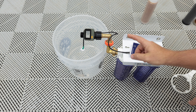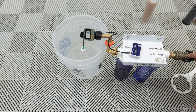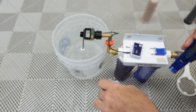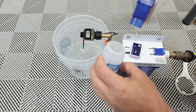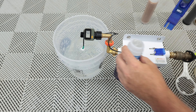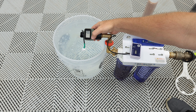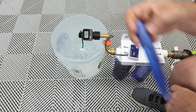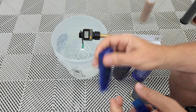Third round of testing — DI only, empty input. Let's go. It's reading 1 ppm — let's let it run for a minute and see if it gets better. Still 1 ppm.